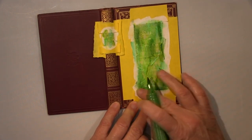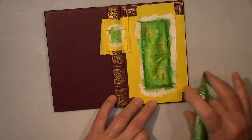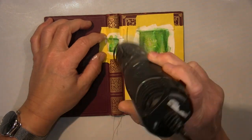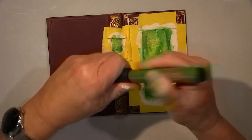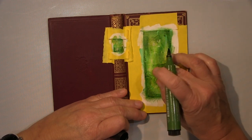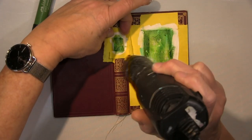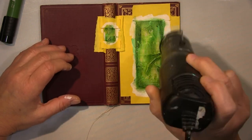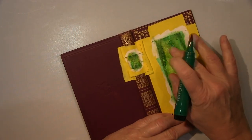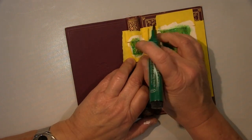I started with the lightest and go progressively darker, blending simply with my fingers. The texture of the tissue paper and the gesso creates a beautiful pattern too. The texture of the gesso and tissue paper comes out perfectly here — that makes it even nicer. When I finished, I removed all the masking tape.